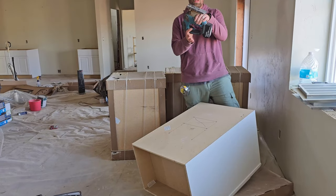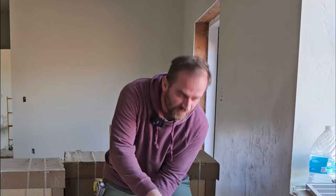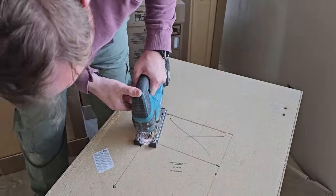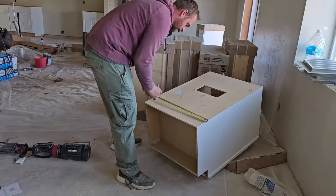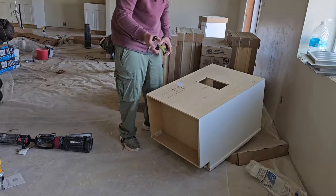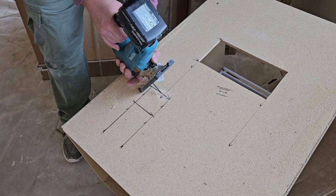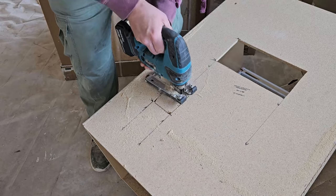Starting a hole with a jigsaw — I don't think it's very safe, but I did it. It's a little nerve-wracking cutting holes in brand new stuff.